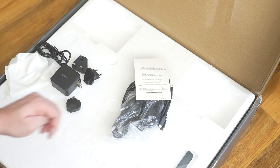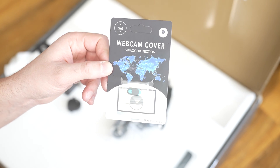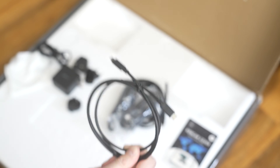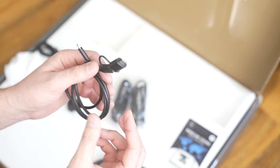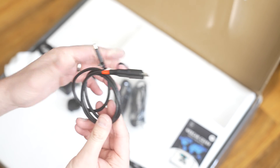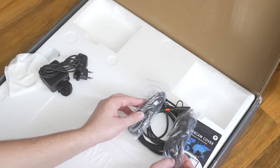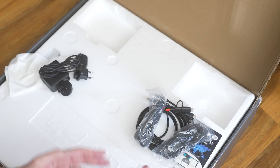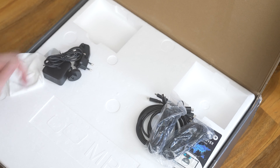Lots more cables. What do we have here first? A webcam cover — privacy protection. USB-C to USB-C cable, another USB-C to USB-C cable. Now this one is USB-C to USB-A, but you have an adapter to convert that to USB-C, which is nice. And these are two HDMI cables. So these cables here are more for connecting your laptop or external device to the screens. This is for powering the screens.